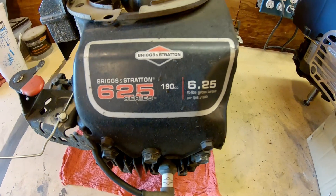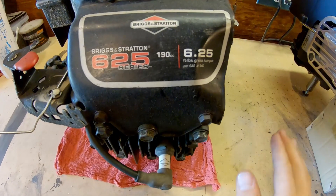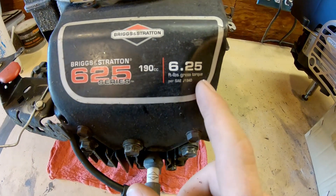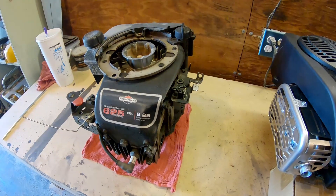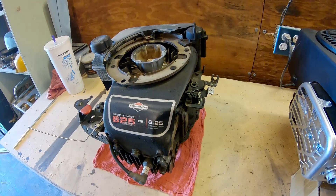The engine that was originally on my weed eater was a 190cc Briggs & Stratton 625 series with 6.25 pounds of torque. There are a few backyard modifications that have been made to this poor thing.